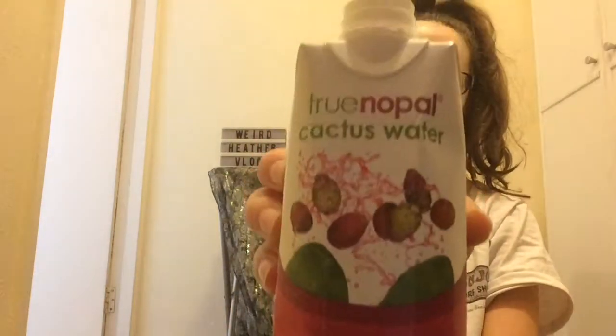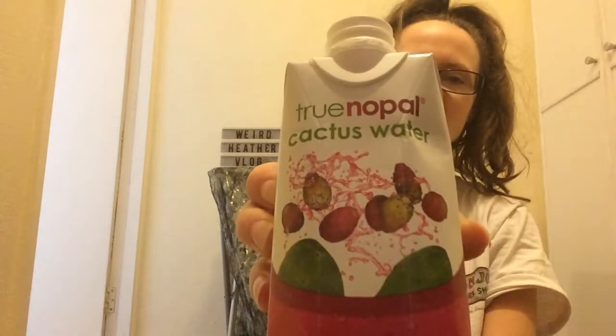Hello, I am Weird Heather and welcome to Weird Eats — or maybe I should rename it to Weird Drinks, because mostly that's what I seem to be doing these days. Today I have with me True Nopal Cactus Water.